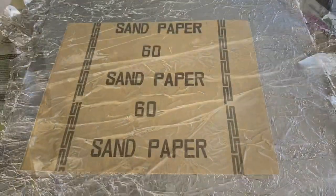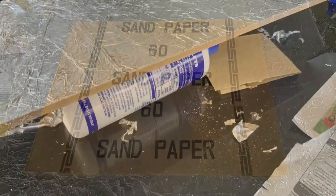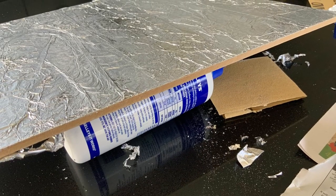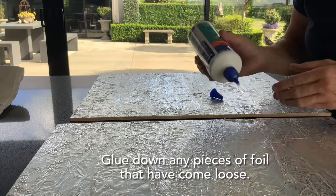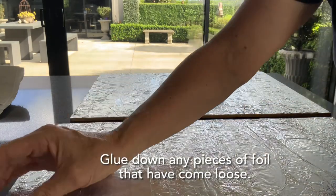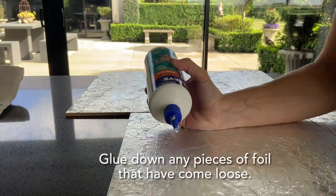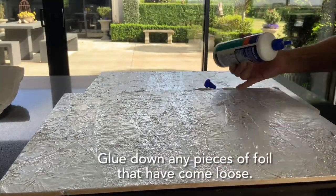Next you'll need some sandpaper — just 60 grit, doesn't really matter, 100 grit works too — just to smooth out the edges. You can see here the edges are all nice and clean, they've just been sanded off the tin foil. Sometimes it lifts on the edge, so just glue it down if it has. It doesn't really matter because the paint will cover any defects — just glue it all down and reposition it.